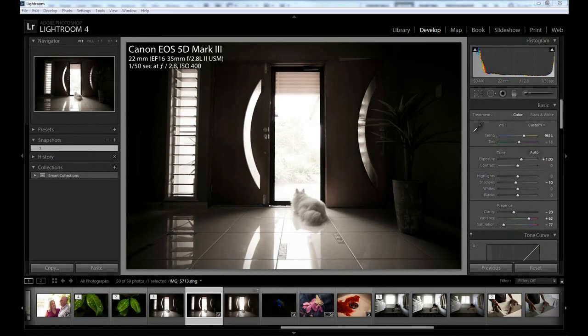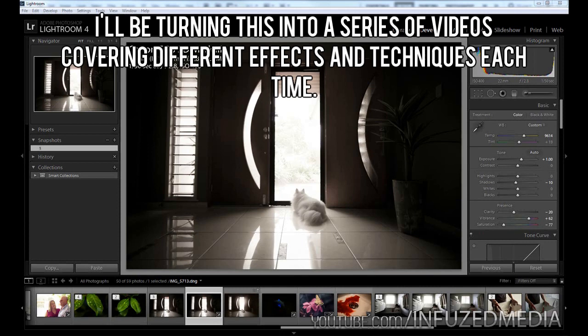Hey guys, welcome to my new video. In this video I'm just going to be going over two basic things that you can do in Photoshop to pretty much improve your photos. The first one is fixing the perspective of your image, and the second one is just adding some simple light using brushes.